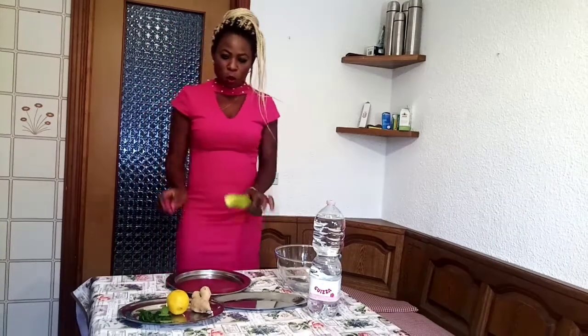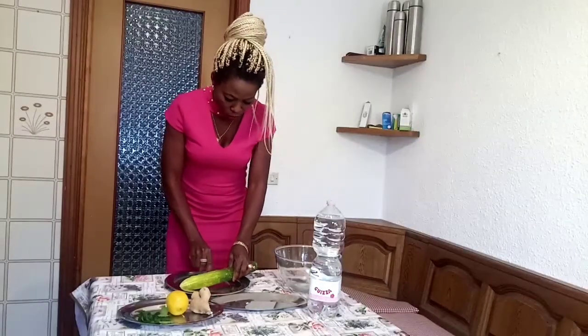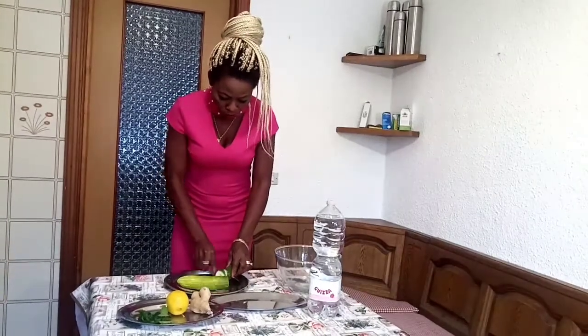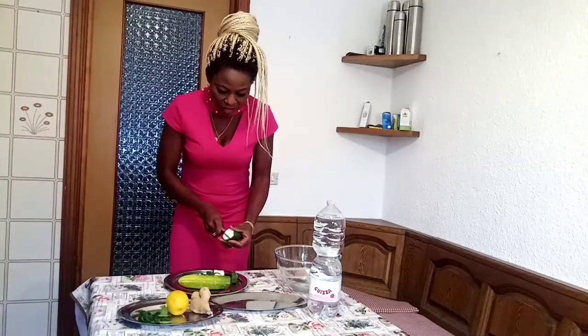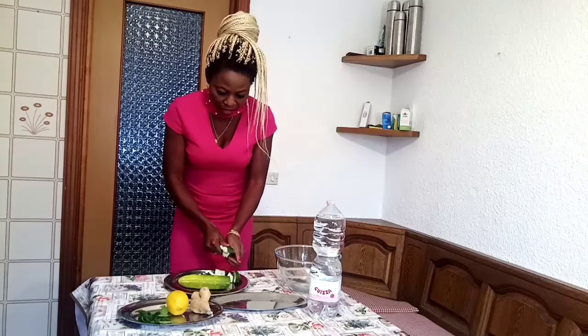So guys, watch me as I continue the procedure. First of all, you have to wash everything first, then you slice it. So I have to slice it, you can slice it any way you want. There is no problem of slicing it.